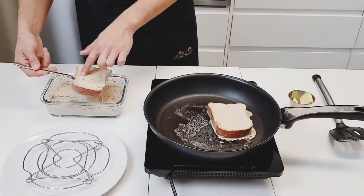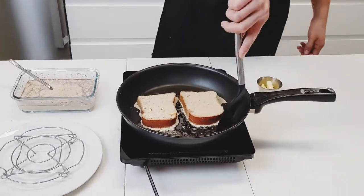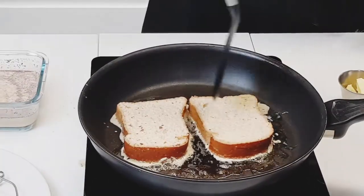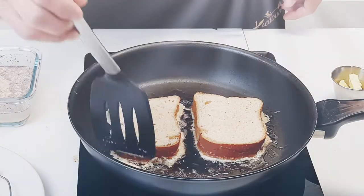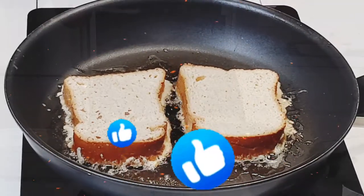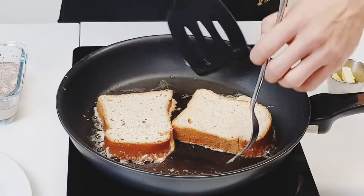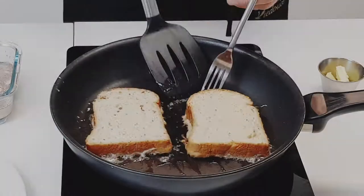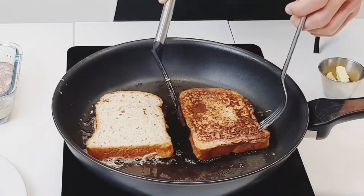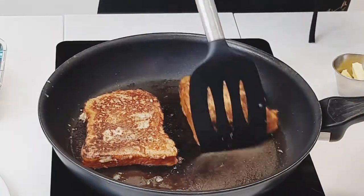Gently place them in the heated butter and let sit until gently brown, about one minute or so. I do recommend checking before flipping to make sure they're going to be picture perfect, and rotating to make sure they're evenly browned on each side. Flip, push around to make contact with the remaining butter, and then remove when browned on both sides.